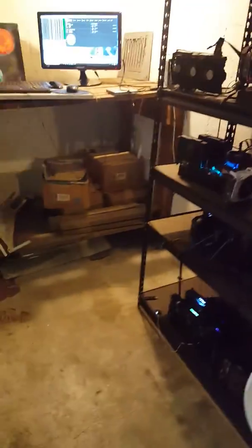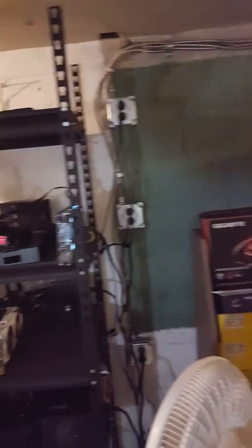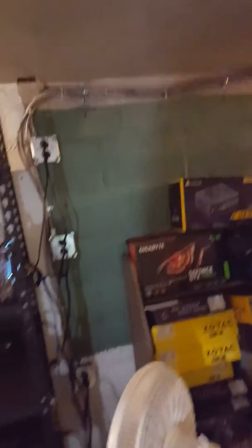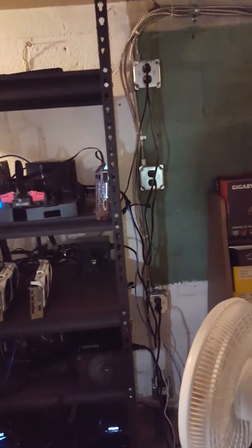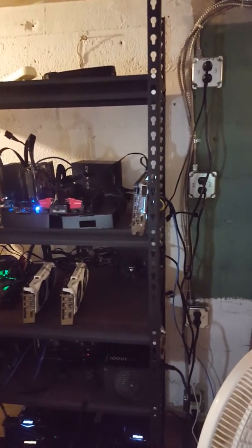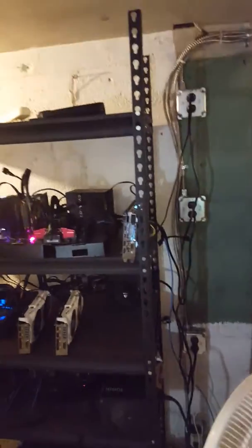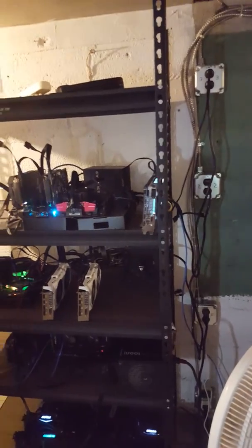If I were to run multiple 240-volt circuits at full capacity it would just get entirely too hot in here — it would ruin the cards; they'd burn out in no time. In my personal experience I would not run 240 volt unless I was doing it in a shed outside. That way it would be a lot easier to manage, and you wouldn't have all this wiring clutter. Running off your regular panel without having to do a whole lot is much simpler.